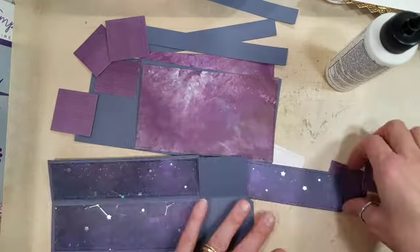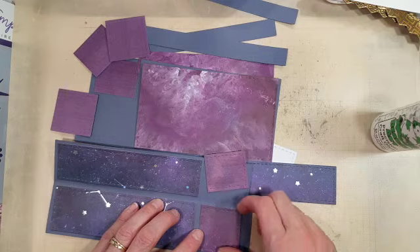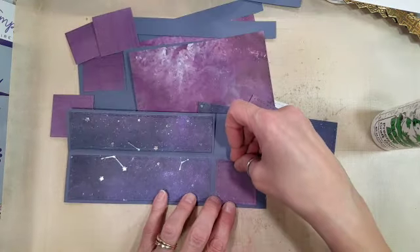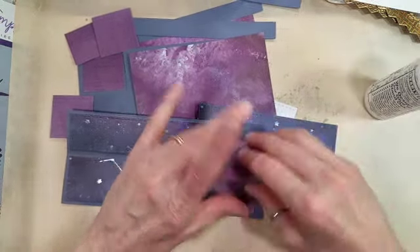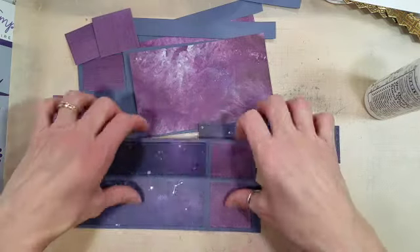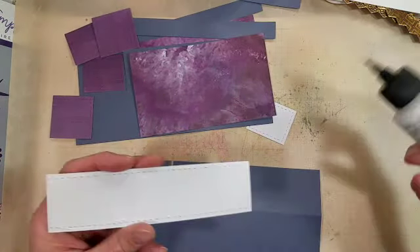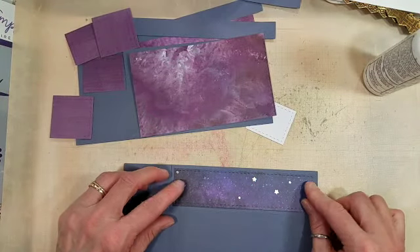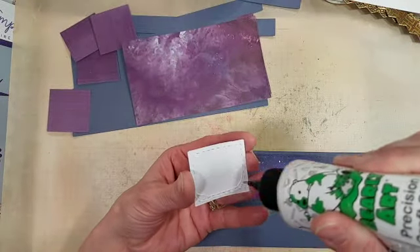I'm using some stuff from my stash. I'm definitely going for a futuristic space feel and I'm going to use all of these pieces to put this box card together. It takes two of the main box elements to create the box and all of these layers. There's a smaller rectangle and a long rectangle that goes on the flap.